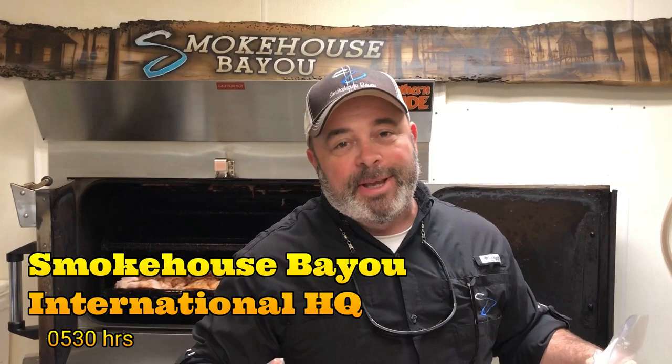Good morning from Smokehouse Bayou International headquarters. As you can see, we've got a lot of chicken on hand and we've got some already in the smoker. We're feeding about 120 troops today out of Poplarville, National Guard guys. So we've got to get this stuff on early.